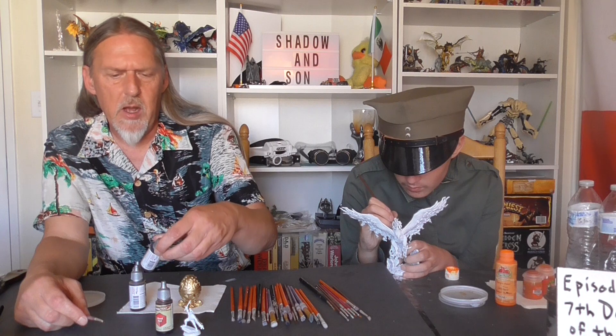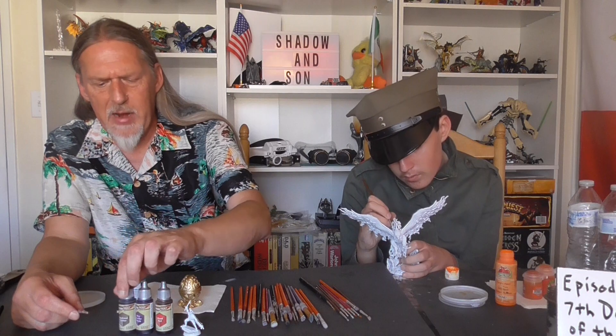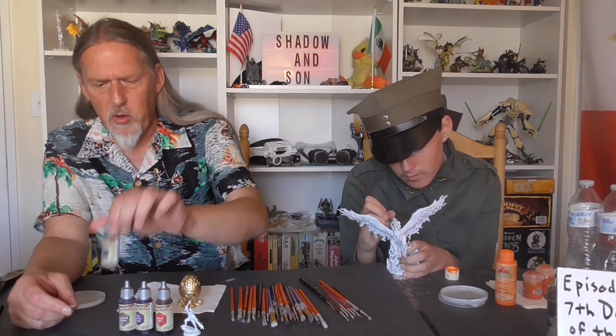I will be using Army Painter's Speed Paint Blood Red, Hive Dweller Purple — maybe, not sure about that one — some Hardened Leather and, of course, Gravelord Grey.